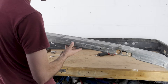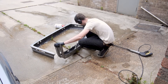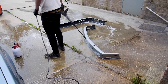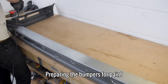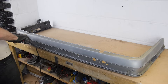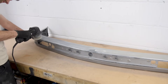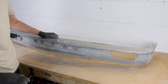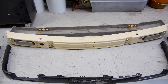With both bumpers now free of parts, I can give them a proper clean using some soap and the jet wash. Now clean and dry, I can prep the paint just like I did on the chassis. That's the rear one done, and the same goes for the front. So that's both bumpers prepared for paint and all of the pieces ready to be repaired, both the outer sections and the inner pieces.